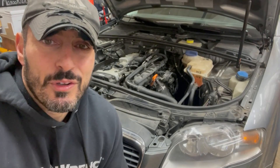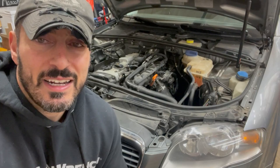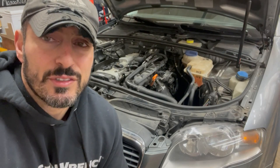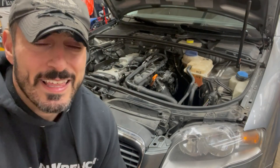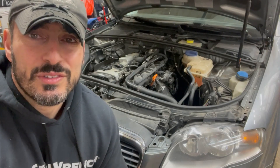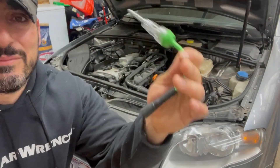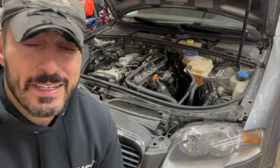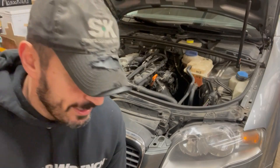Hey folks, welcome back to the Beer Wrench Garage — and if it's your first time, welcome. I want to make a quick video on how to use the very commonly found inline spark testers to verify if you're getting spark on these types of Audi/VW engines. It's a simple procedure, but I couldn't find any videos showing how to use this tool with the coil setup on Audis and VWs. This particular inline spark tester is a universal application from OEM Tools.